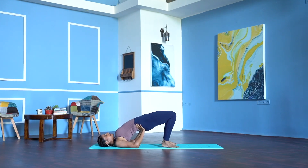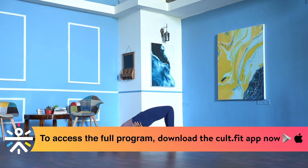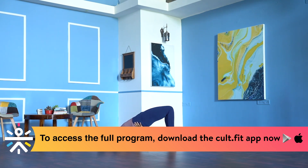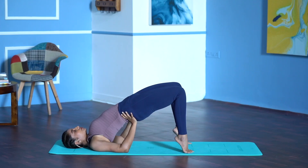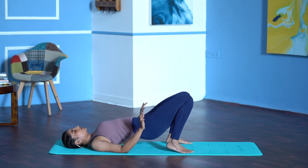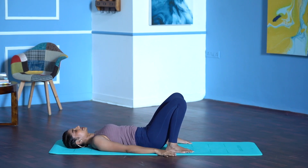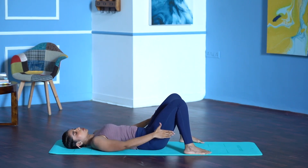Lift the hips up. Don't flare your abdomen up — pull the abdomen in. Hold it here. You need more space? You can lift both your heels up. 5, keep your glutes engaged, 4, 3, 2, 1. Exhale, heels down, press your lower back down. Let the knees be bent.